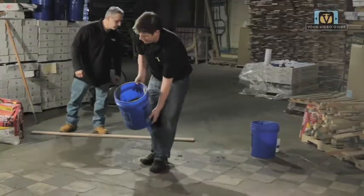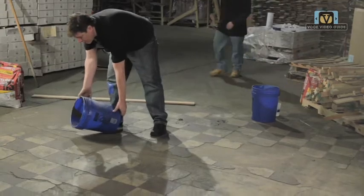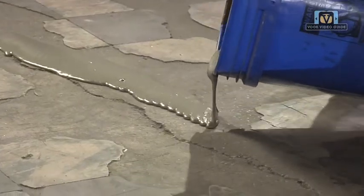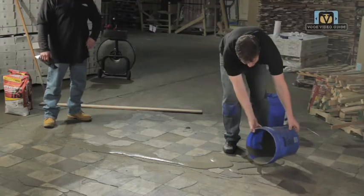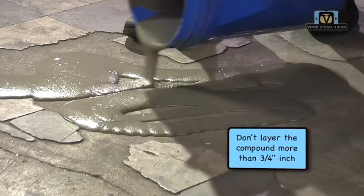I'm going to start up over here. You pour it out. Right where the crack is, we determined in advance that it slopes down this way — this part of the concrete has sunk. The thicker areas you want to obviously pour more into. Don't go over three-quarters to a half-inch thick while you're doing it, because you don't want it to crack later on after you glue your product to it.